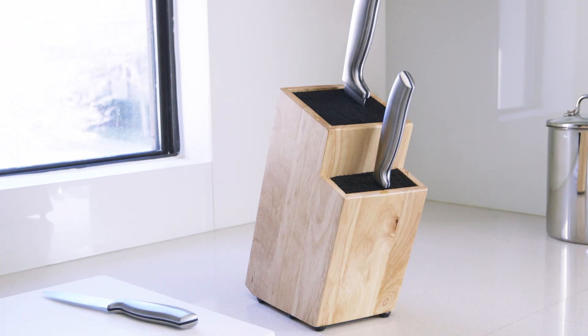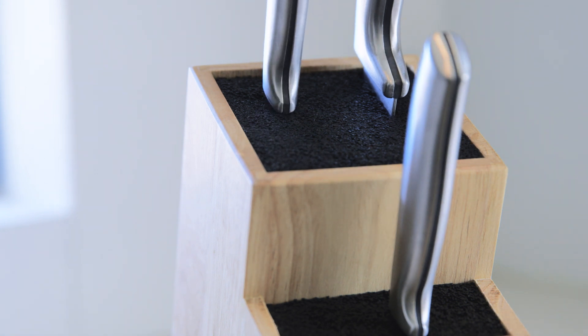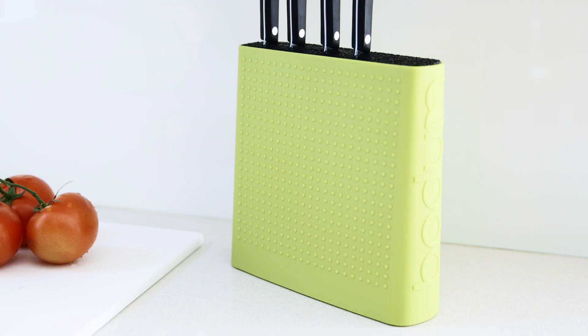Countertop storage is also a great option. Look for knife blocks with a slot-free design that lets you insert the knife anywhere there's room. And choose one that reflects the style of your kitchen.